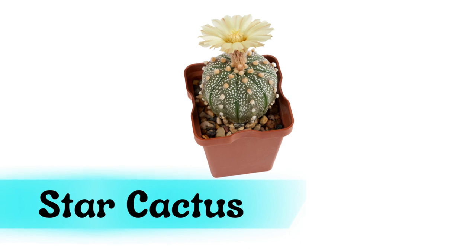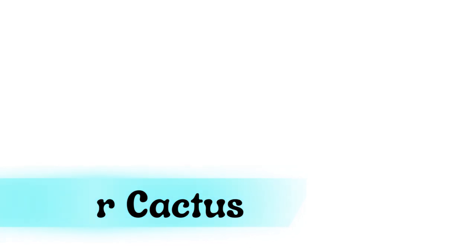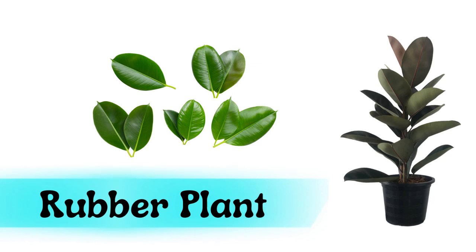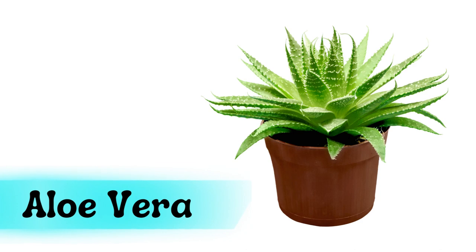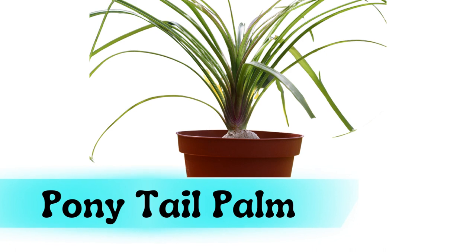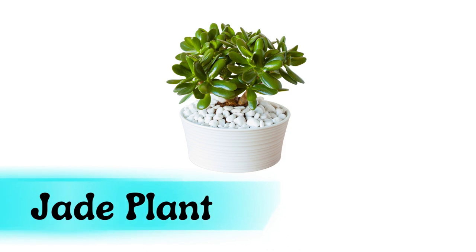Star cactus. Rubber plant. Aloe vera. Ponytail palm. Jade plant.